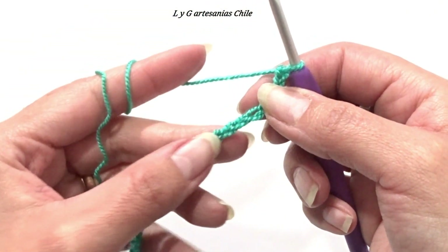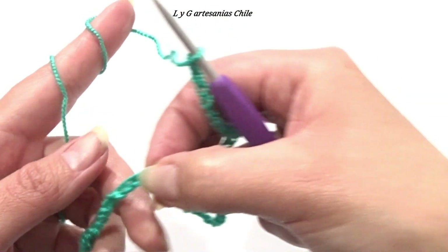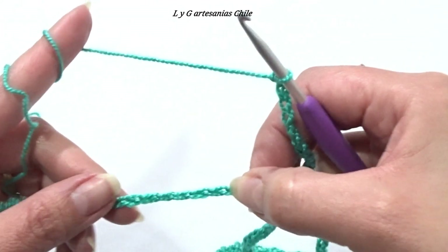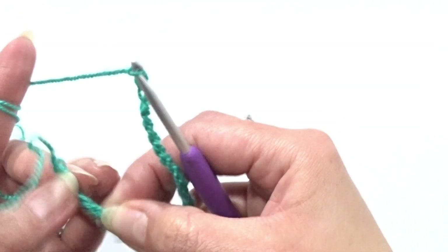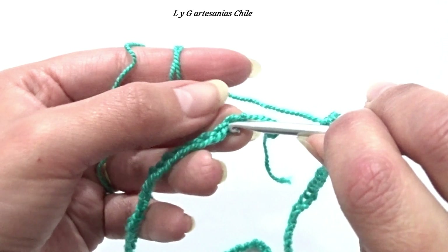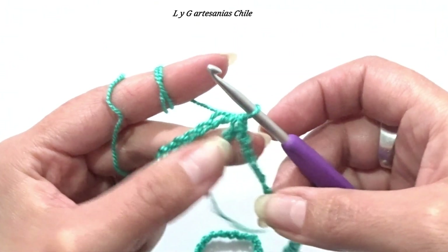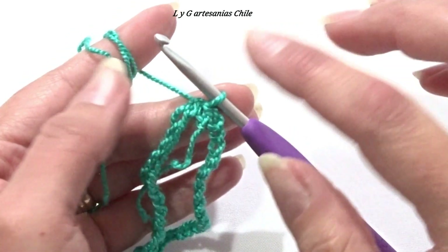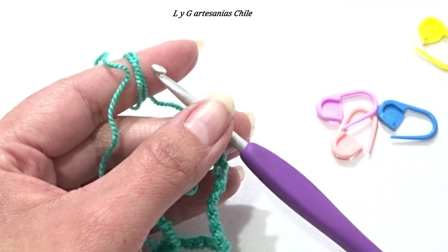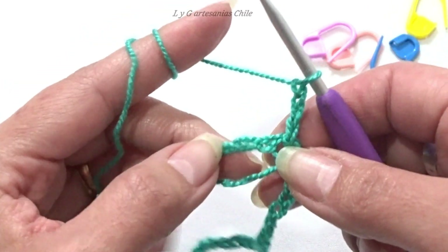Ahora vamos a empezar a enderezar nuestra cadeneta para cerrarla en círculo con un punto deslizado. Tratando que nos quede bien derechita, vamos hasta el primer punto cadeneta que hemos trabajado y ahí vamos a cerrar esta primera fila. Insertamos el crochet en el primer punto y cerramos. Vamos a empezar a trabajar los puntos altos, pero llegando a cierto punto vamos a tener que empezar a colocar nuestros marcadores. Subimos con 3 puntos cadeneta, que representan el primer punto alto.